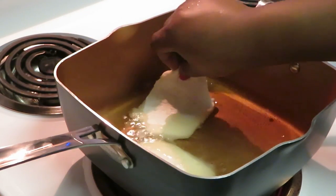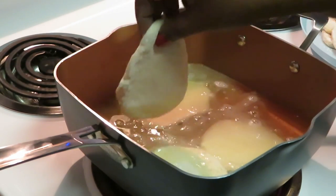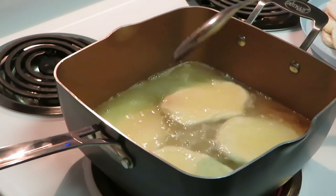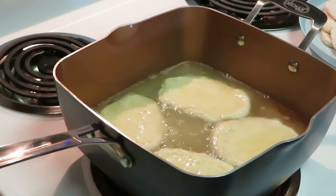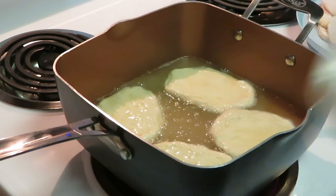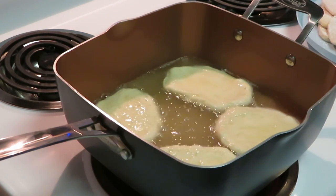It's not gonna take them long, guys. I can't fit too many in here — I don't want to overcrowd my oil. Biscuits shouldn't take long to fry. I have over here my brown sugar and my white powdered sugar, so as soon as they get through frying I can toss them in the brown sugar and powdered sugar.